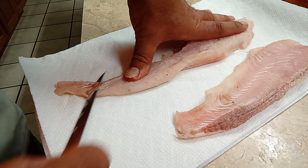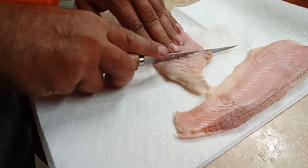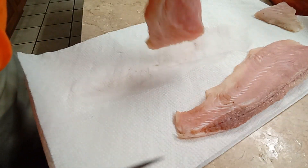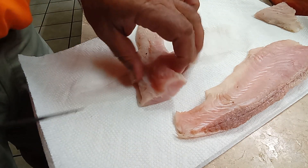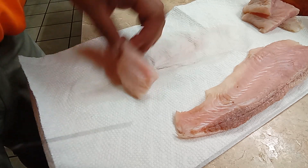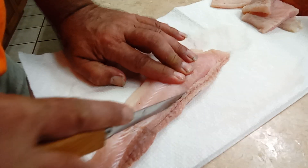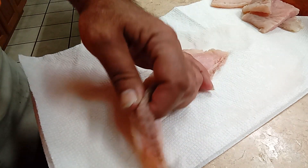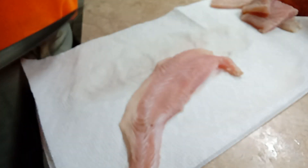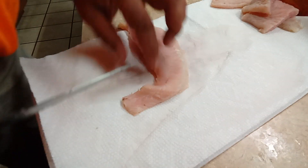Wherever you see that little piece of red meat, trim that out. I do keep my fillet knife sharp. I like the chunks because they're easier to cook. Just come back and get right close to that bloodline and trim it right out. A lot of people don't like the bloodline because it gives somewhat of a nasty flavor — doesn't bother me, but I trim it anyway.